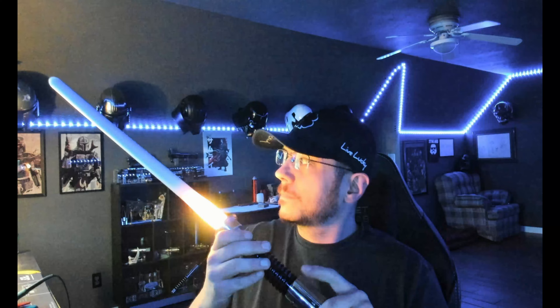We'll do one more — I think this is the fire blade style, yeah. Twist off just like that.